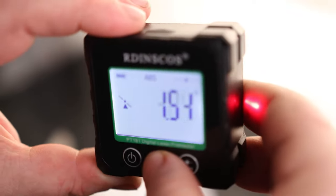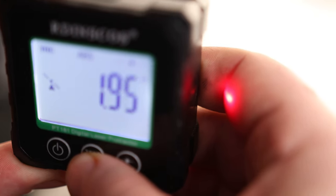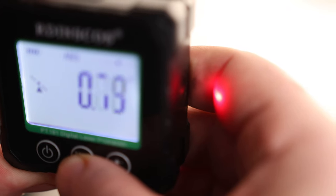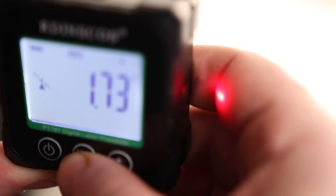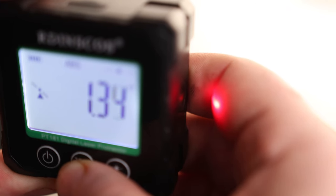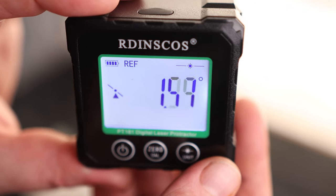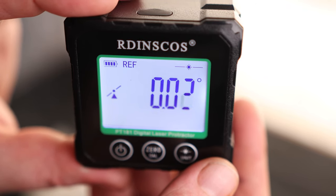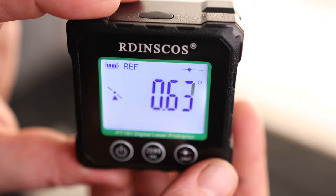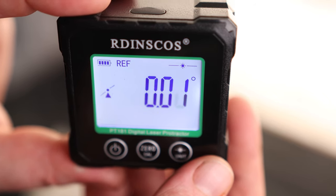For example, if I'm going to be doing drainage, I want to have a 2% slope — I'll be looking at about 1.15 degrees approximately. Getting that exact measurement is actually kind of difficult since it's such a fine measurement. So now zero is set to 1.15 degrees, meaning if I get this thing to zero out, I will be at that slope — it was about 1.3 degrees. That is a way you can use that reference mode to your advantage.